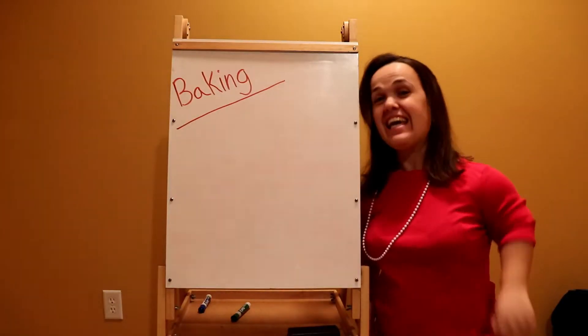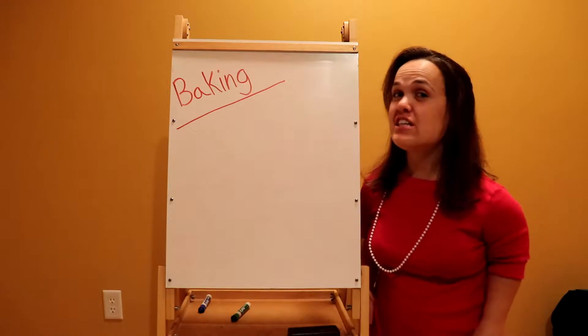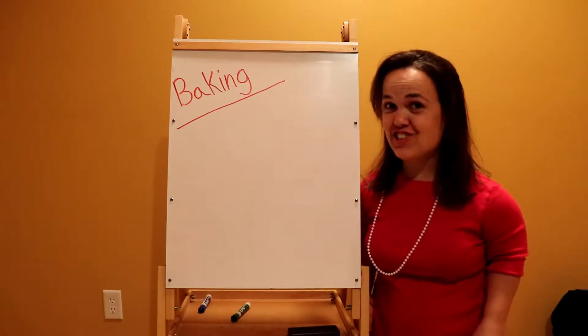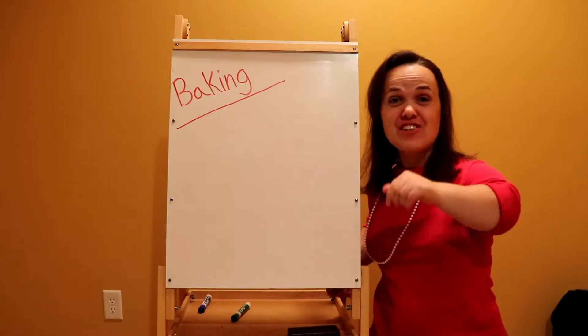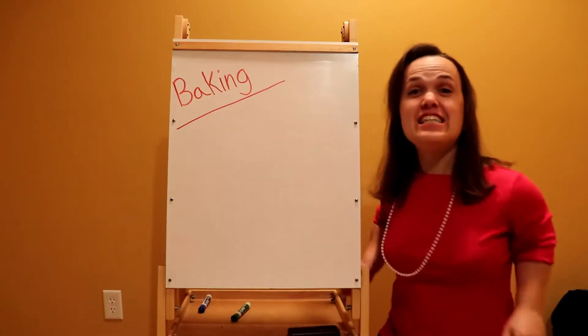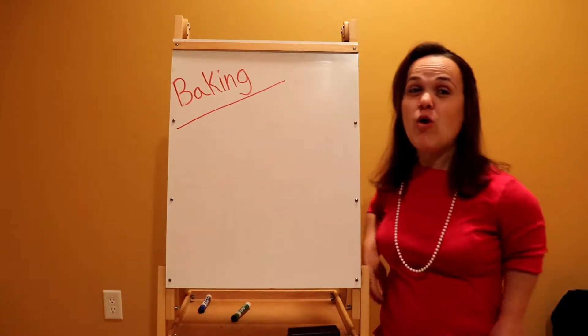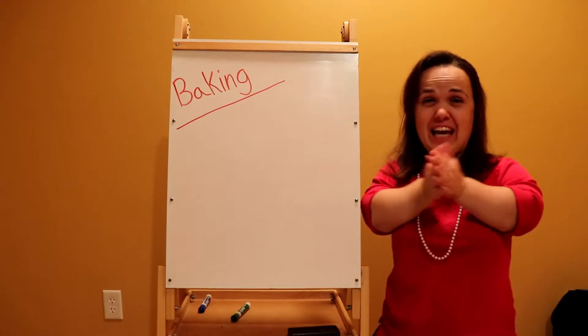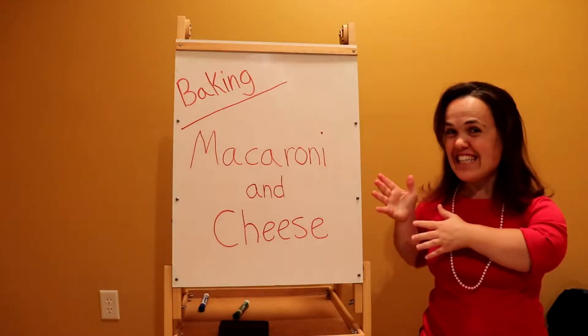Happy Teacher Tuesday! If unfamiliar, my name's Miss Bree, an Early Childhood Education teacher. Make sure to subscribe by hitting the red button under the screen, and let's see what's on our schedule for today. Today, we will be doing a baking segment — we will be baking homemade macaroni and cheese!